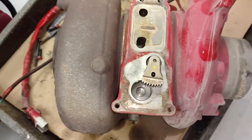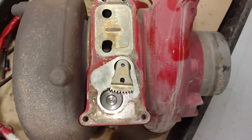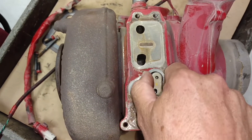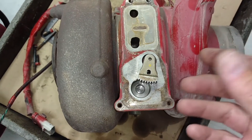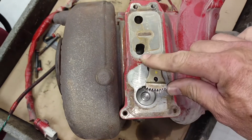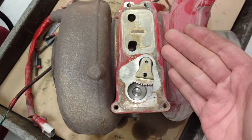You go through several steps of diagnostics and end up pulling the actuator off and testing it. It says you have to test this by hand — this should be able to move by hand. Right now it can, but when it was on the truck, it couldn't. Just for this video, we took a pair of pliers and broke it free, but it would not move by hand. So that tells you this turbo is bad.